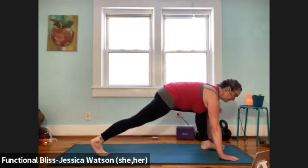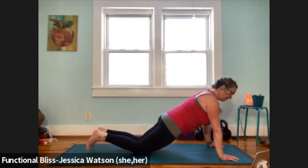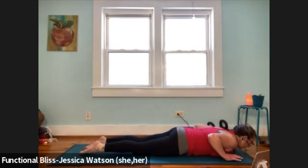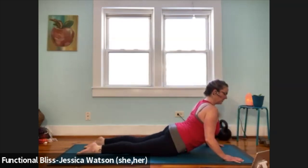Plant your palms, step back to plank. Right away, bring the knees down. Rotate the eyes of your elbows, hug your elbows in, lower with control. One cobra here as high as you like — inhale, lift your heart up. Exhale to lower down.